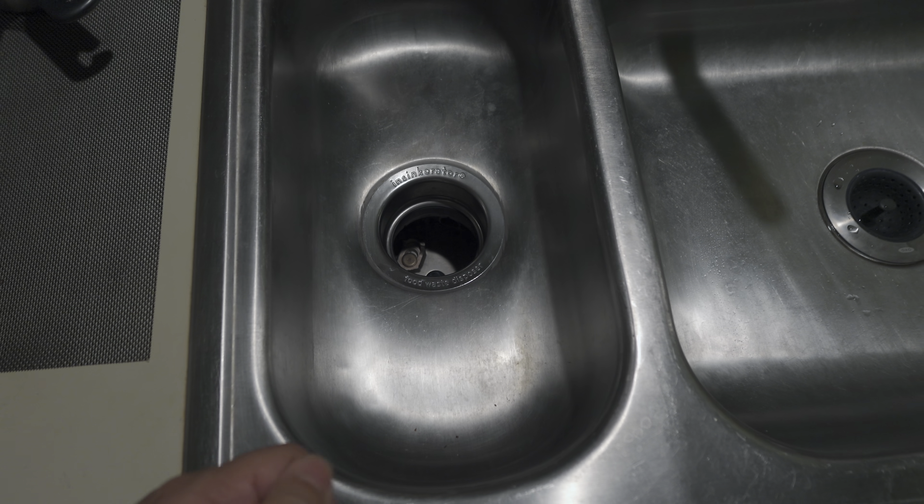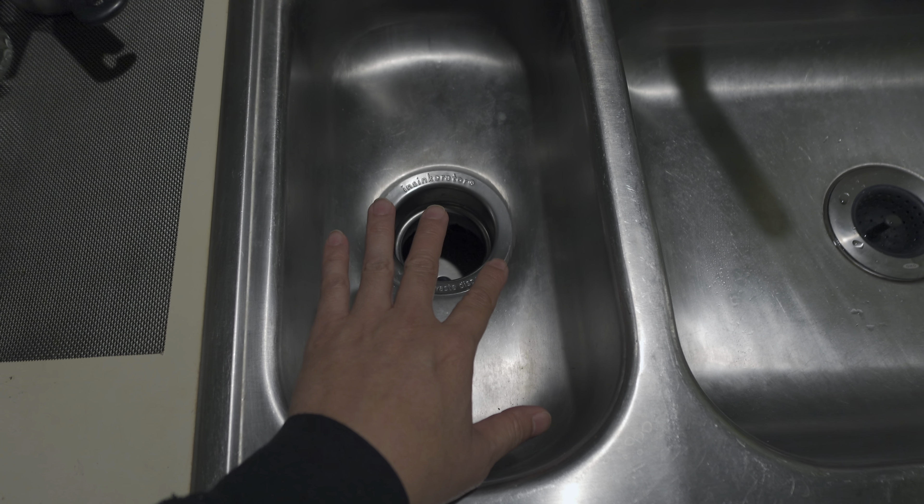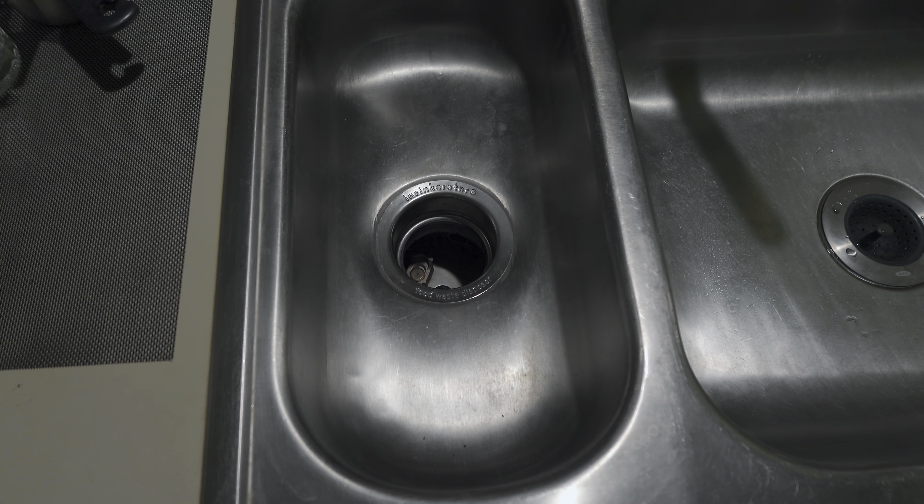What's nice about it is it has stainless steel inside so it's not going to rust out nearly as fast. It's also super, super quiet which I really like.